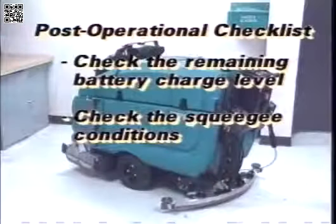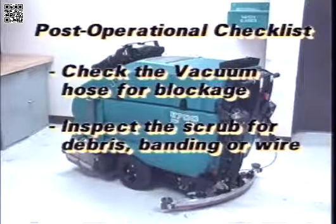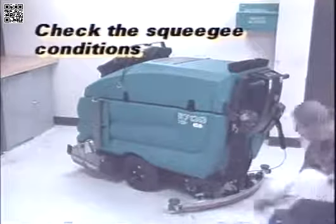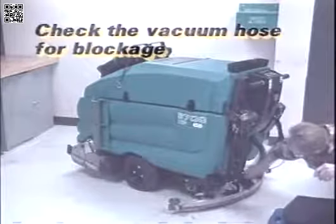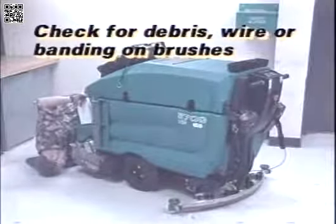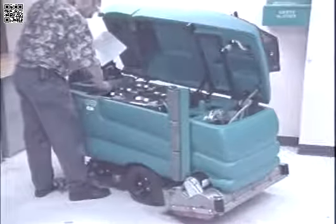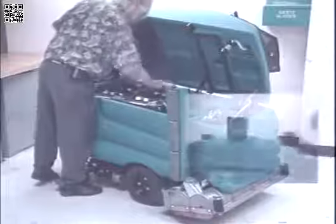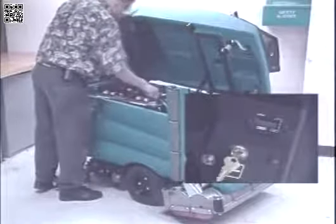After the machine is cleaned, it should be checked over to determine if anything will need attention before the next scrubbing session. By performing these checks, you will get longer life out of your machine and be more satisfied with its performance. Check the battery discharge indicator to determine if the batteries need to be placed on the charger. Inspect the squeegee blades for wear or damage. Check the vacuum hoses for obstructions. Remove any wire, string, or twine wrapped around the scrub brushes. Check the battery fluid levels. Place the machine on the charger if required. It is important to note that the charger will not turn on if the machine power switch is on — the switch must be in the off position.